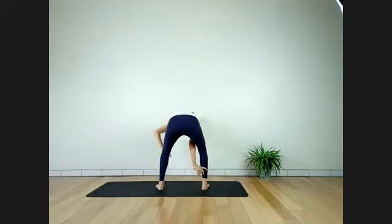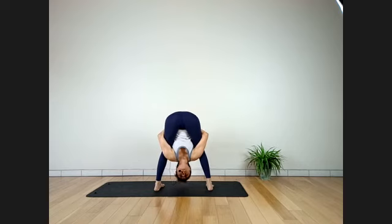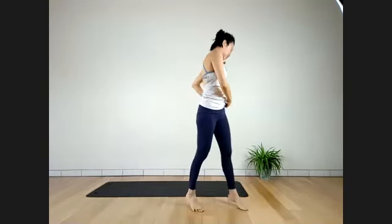Stay here for six breaths. Feel the stretch on your hamstrings. Take your time — you can use a cloth or strap to reach your hands closer. Slide your whole body inside your thighs and reach your hands behind your back. Let go the head, looking behind. Stay for four more breaths — rest if you need to. Three more breaths.